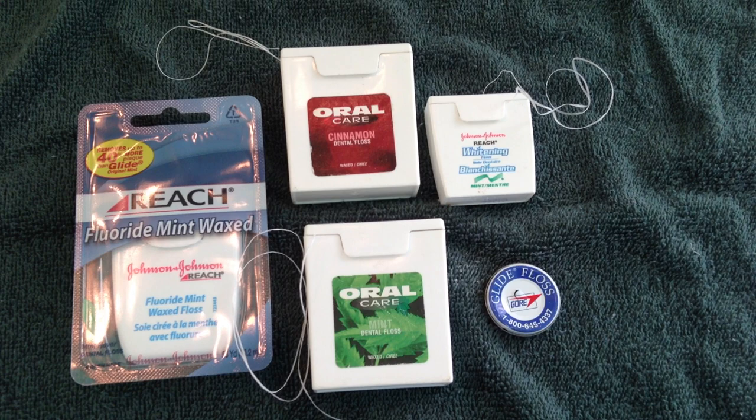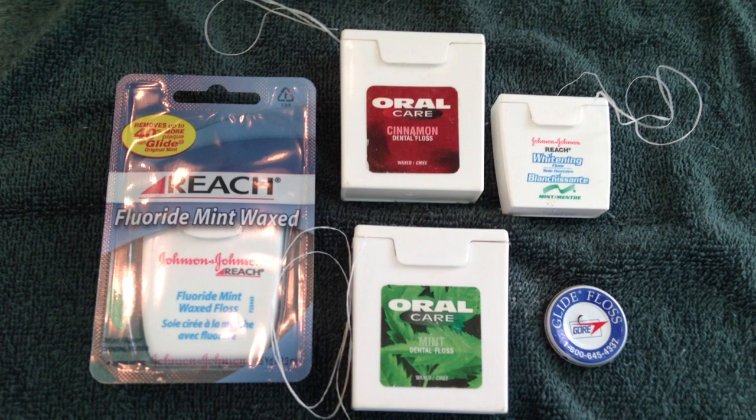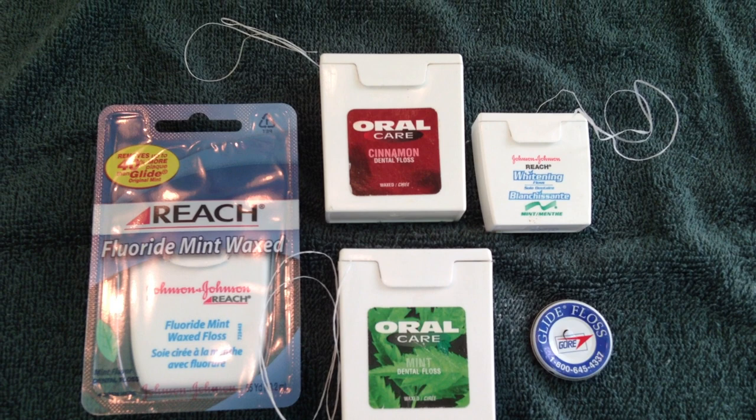Next, you can help seal leaky pipes — you can almost use it in place of Teflon tape around the threads of a pipe that may be leaking. If you have a leaky faucet and it's leaking around the threaded cap, you can unscrew the cap and wind dental floss around the threads. Even waxed dental floss will work — screw it back on and hopefully the leak will stop.